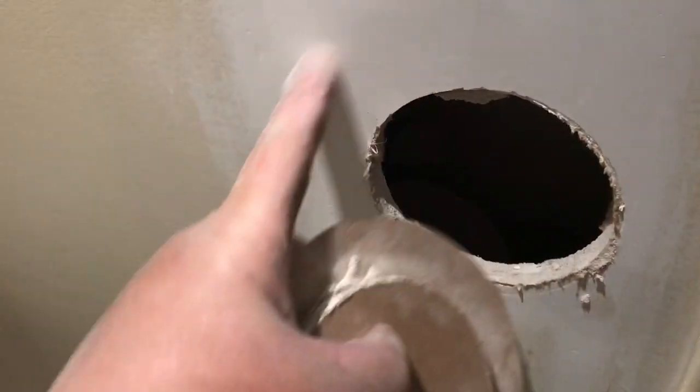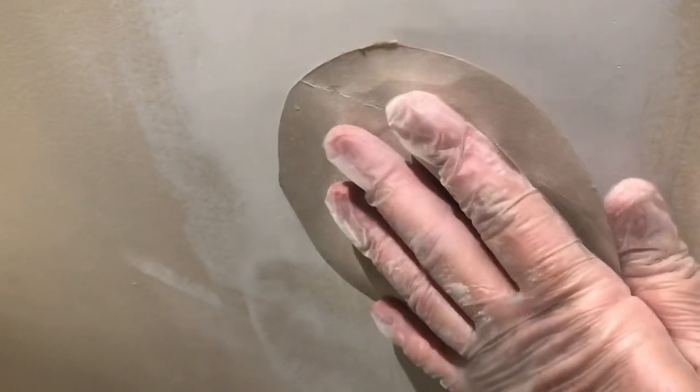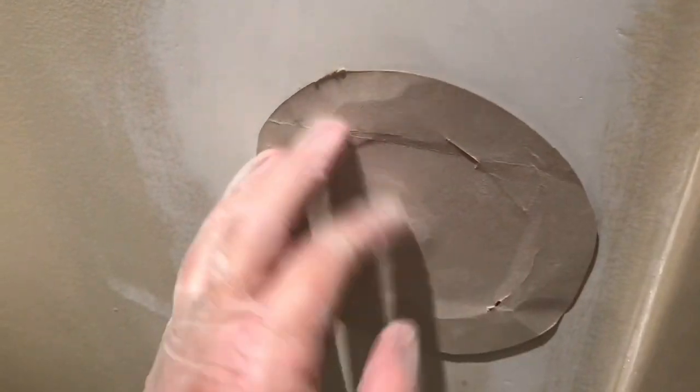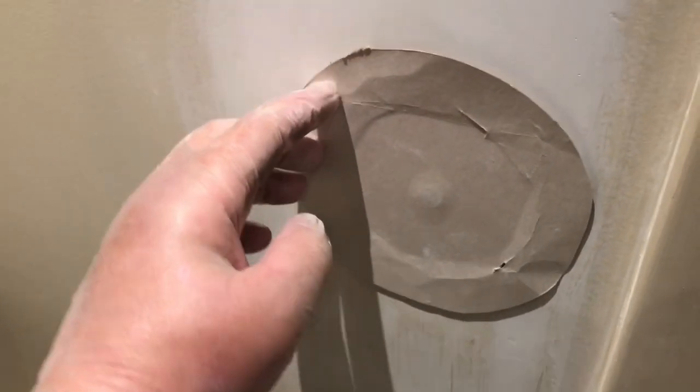Put a towel down. Take the patch — I showed you how to cut the edges of the paper off — we're going to moisten it, put some mud on here, moisten the ends, and put it right on top. I'm using five-minute mud. We're going to let it sit for five minutes, so let me mix it up.